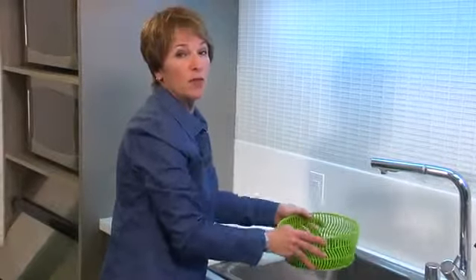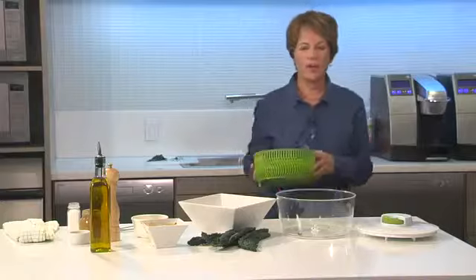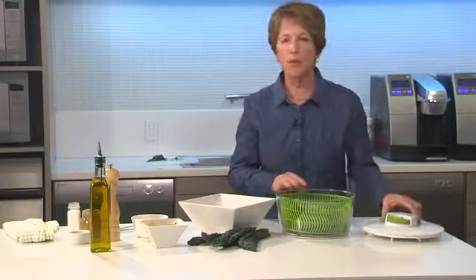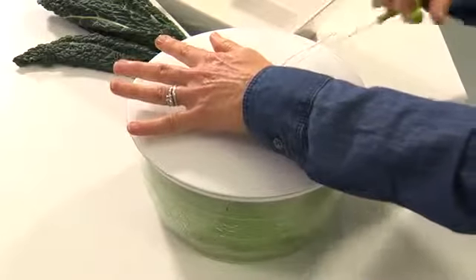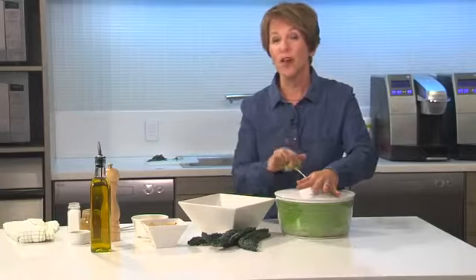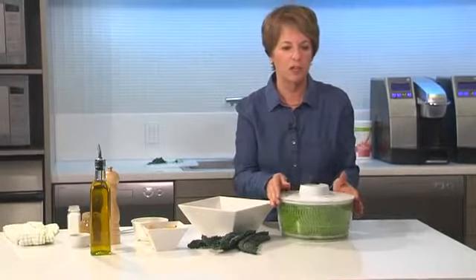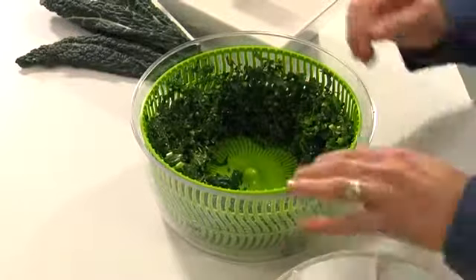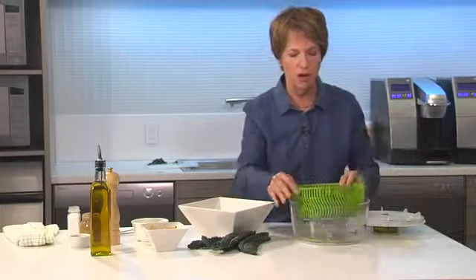So let's take this over to the table and I'll show you how to finish off your salad. I've got my kale all nice and massaged and rinsed, and I'm putting it into my salad spinner. If you don't have a salad spinner at home you should think about getting one, because you want to get your greens as dry as possible — otherwise too much water will dilute your dressing. You can see how much liquid I was able to spin out, so that's great.